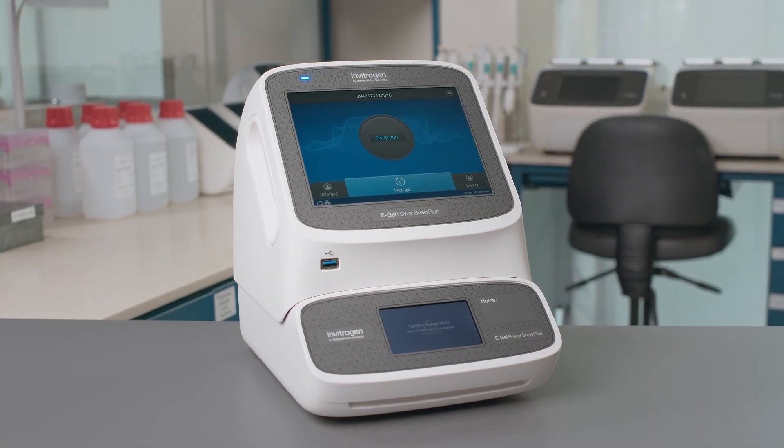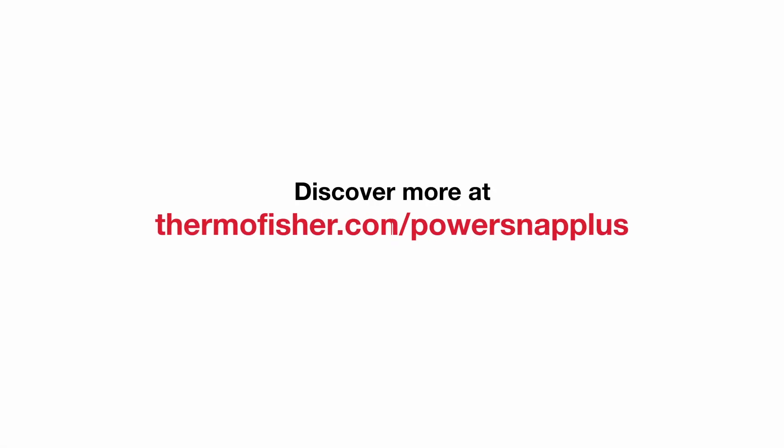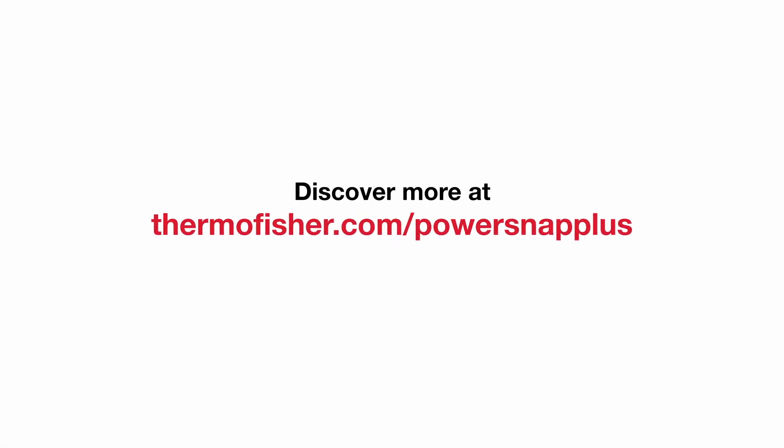The eGel PowerSnap Plus Electrophoresis system — streamlining your nucleic acid electrophoresis workflow. Discover more at ThermoFisher.com/PowerSnap Plus.